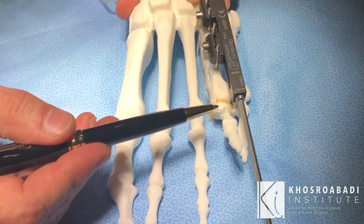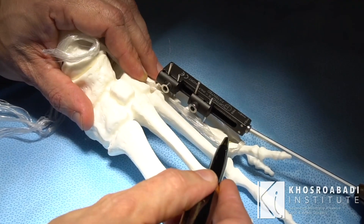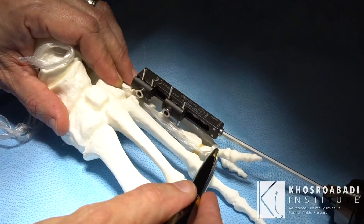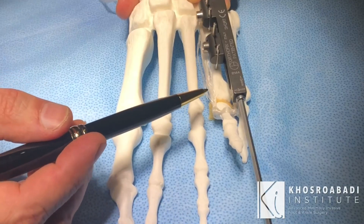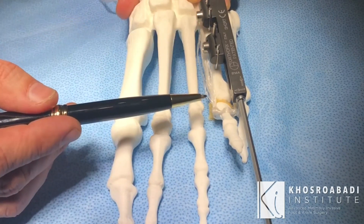Then we would have to perform another procedure: open the joint up and release the contracture, and sometimes even try to distract the toe from the metatarsal so we could repair that area. This used to be a very cumbersome complication of metatarsal lengthening.